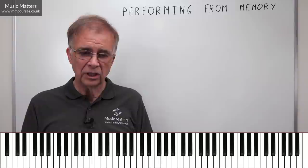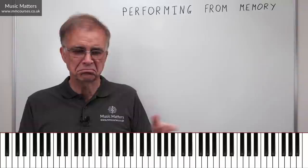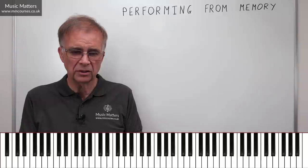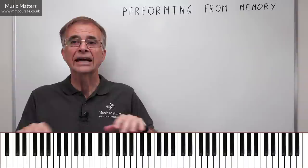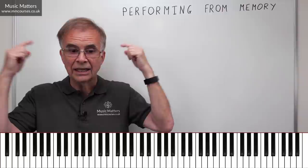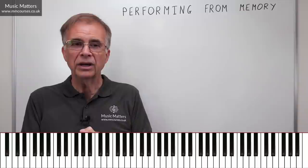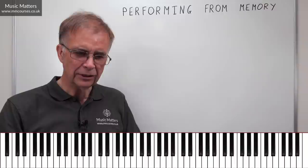You can even practise pieces away from your instrument — not all practice has to be done at the instrument. With muscle memory, it's useful just to go over something on a tabletop or on your knees. Many a train or bus journey can be used to practise and memorise, just by going through the muscle memory process. There's no sound there, but you can imagine the sound and hear it in your head. You can combine it all: you see it, you hear it, you analyse it. You don't have to be at the instrument.